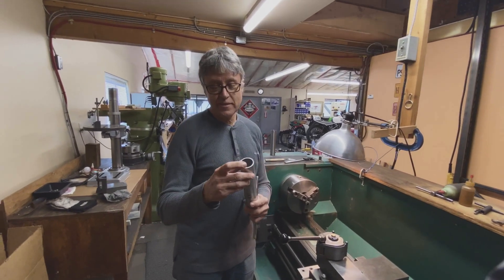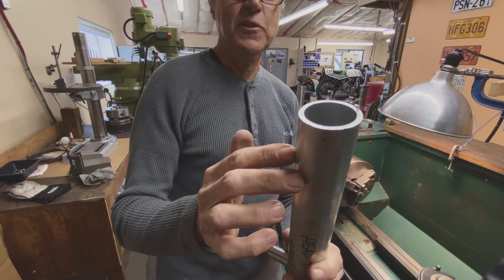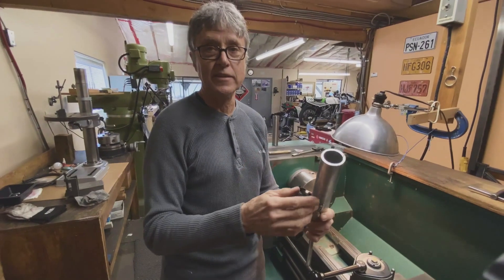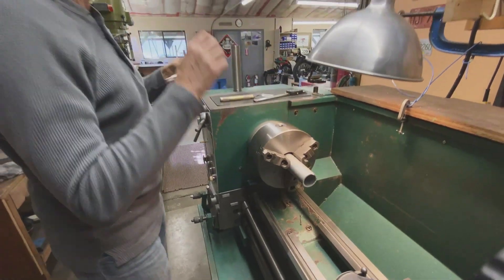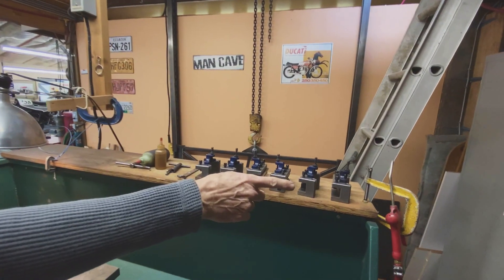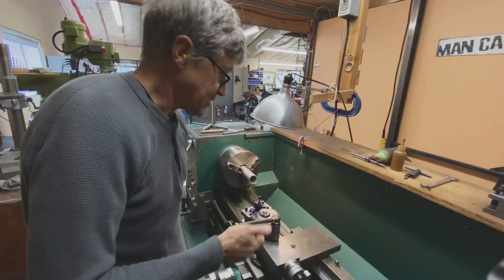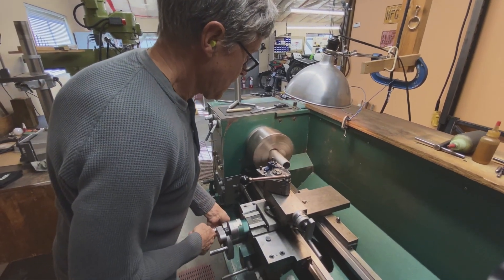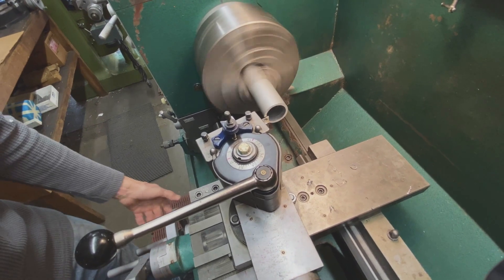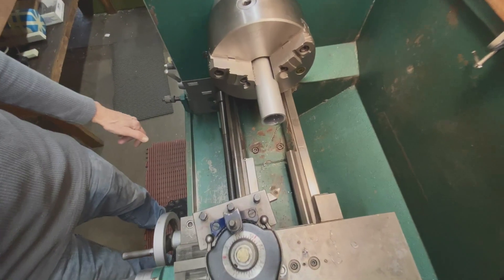As you can see, the end of the tube has been hacksawed at a slight angle, so the first thing to do is put this piece of 6061 aluminum into the chuck and take a face off the end so that it's square. Make it tight. I need a tool holder — these are my tool holders, I've got six of them. It's faced, it's square, and now I can start the other machining operations.